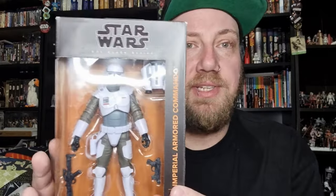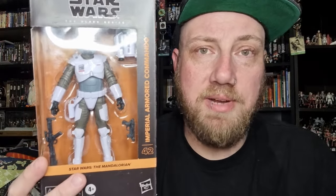Hey Star Wars fans and action figure collectors, got another Black Series action figure review for you today. This is the 42nd edition to The Mandalorian in the Black Series — the Imperial Armored Commando. This is one I wasn't overly in a rush to get, it's taken a little while, and it's a design that didn't really grab me instantly, but it's definitely grown on me since the debut in season three.